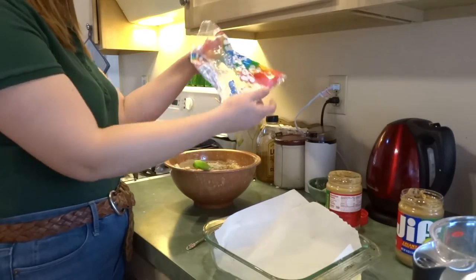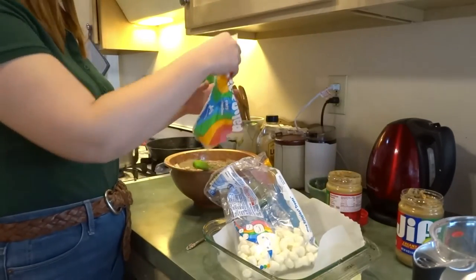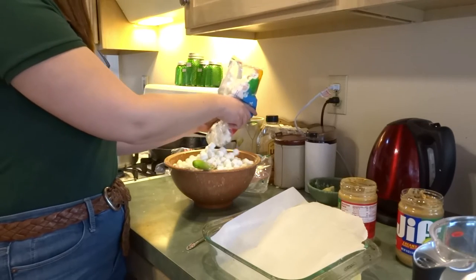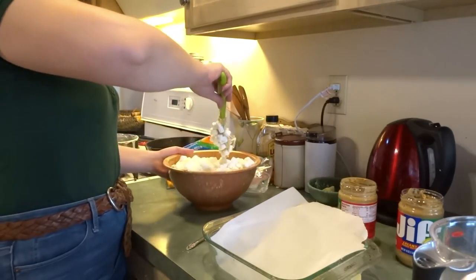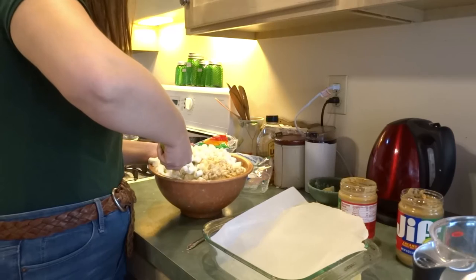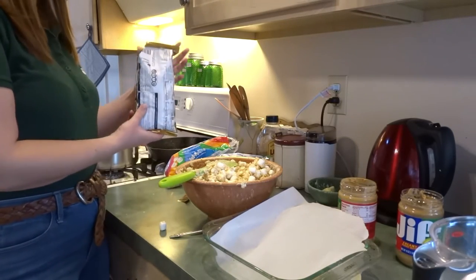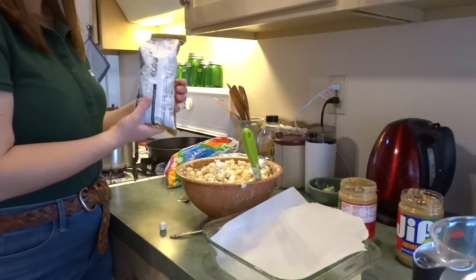The next step is to add our marshmallows. We want an entire bag's worth — we've got these to use up first, so here goes the tail end of this bag, and here's some more. That's probably a bag's worth. Again with the folding. Once you're pretty sure you've got all your marshmallows incorporated, we're going to go ahead and add the semi-sweet chocolate chips. This is according to your preference — I like to do maybe just a little bit over a half a cup.